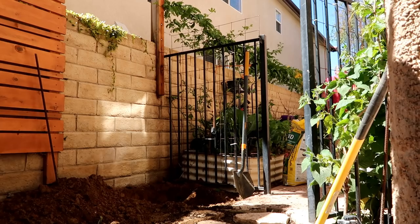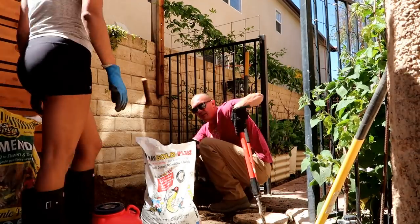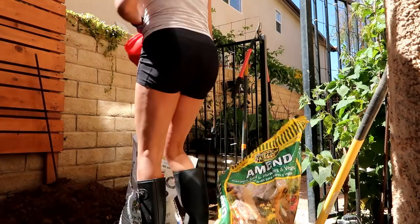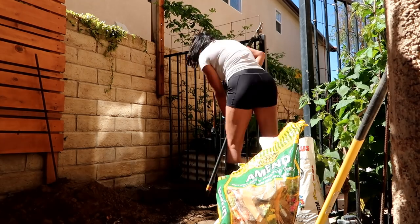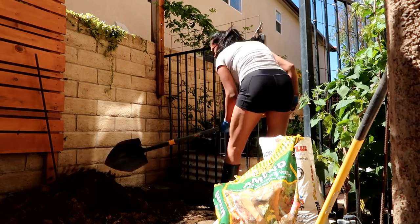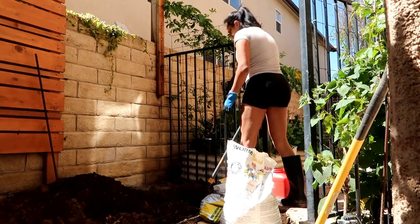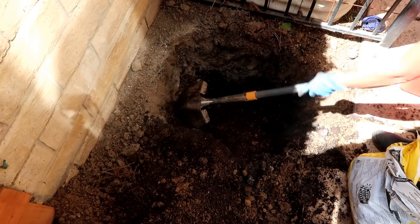Now we're going to do the fun part. We're going to amend the soil with some amendment soil, worm castings, and SureStart that I put into this red container for storage. I'm going to add the amendment soil in the hole along with the worm castings and SureStart and mix it all together. Once I'm done mixing, I'm going to mix it along with the native soil and pour it out of the hole. That way, when I backfill the hole, I'm putting 50/50 — 50% native soil and 50% amendment. A little bit of this, a little bit of that, and voila — the perfect combination.